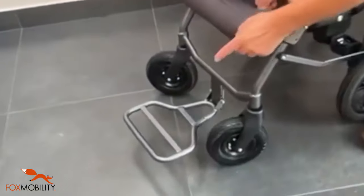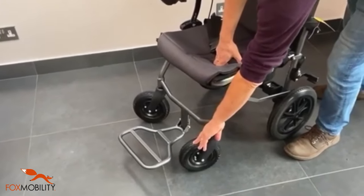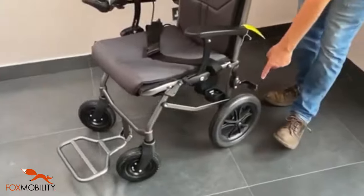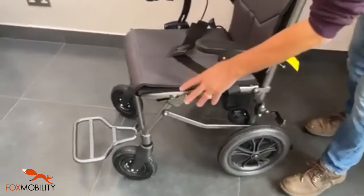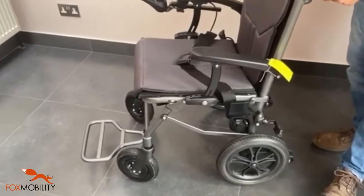At the front you've got some height adjustability with the footrest, and you've also got pneumatic tyres. At the rear you've got solids, but because of the size of the tyres you can be comfortable in some reasonably rough terrain.